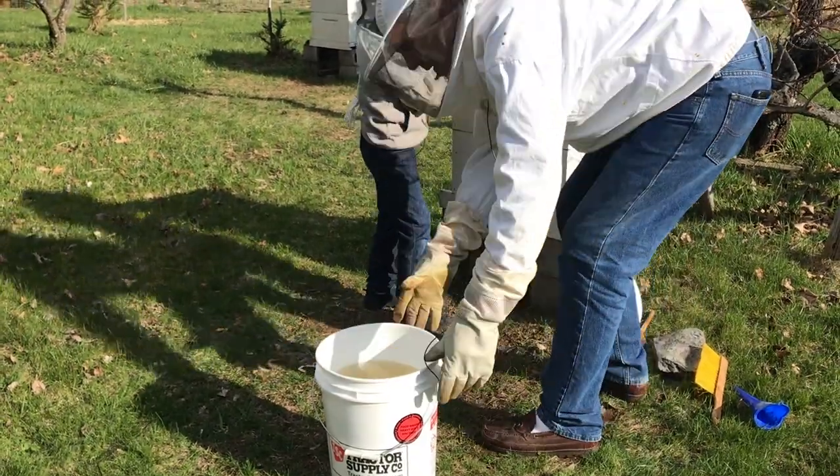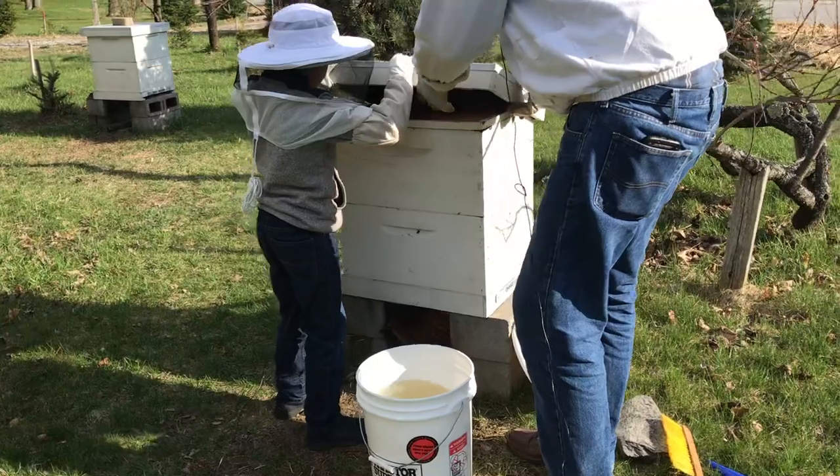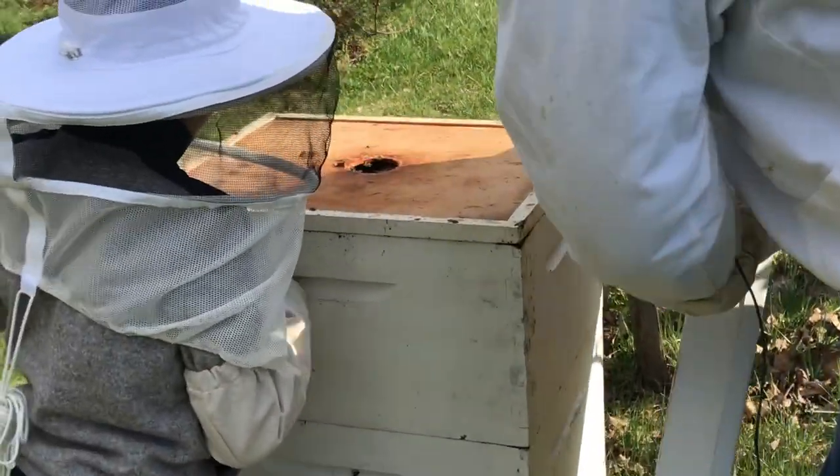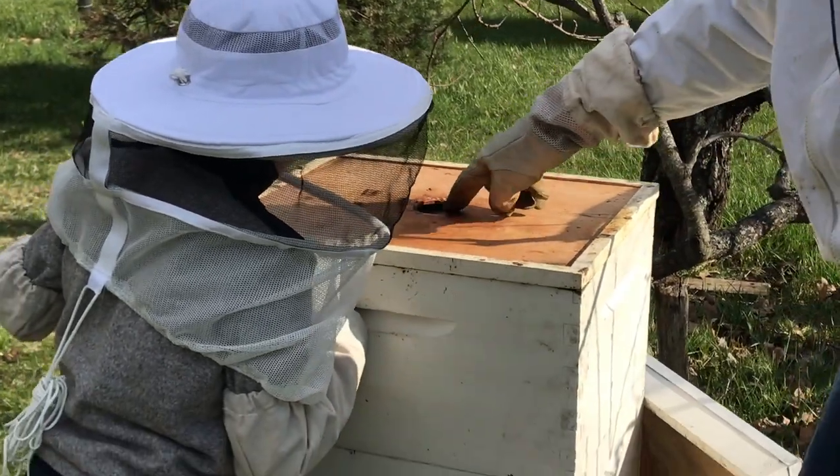Come on over here. I'm going to open this up. We're going to take it carefully. Now the bees are going to jump out the middle — they're not even showing at the top. You want to know why? Because it's so chilly out, they're stuck inside.